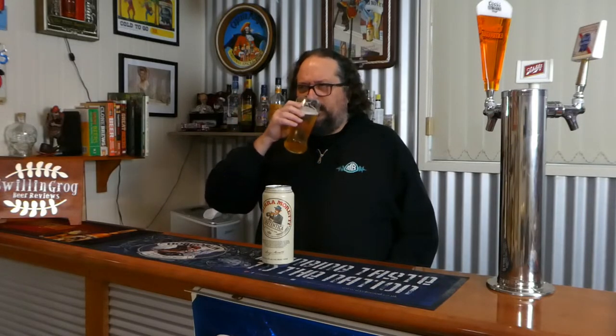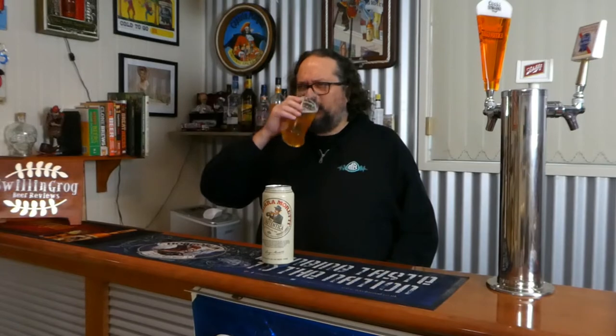I just love the mouthfeel that it has. It's very drinkable, and at 4.6% ABV you could of course session it.